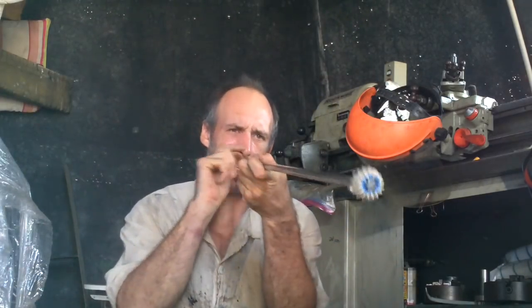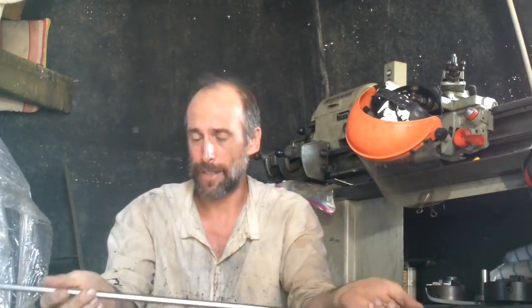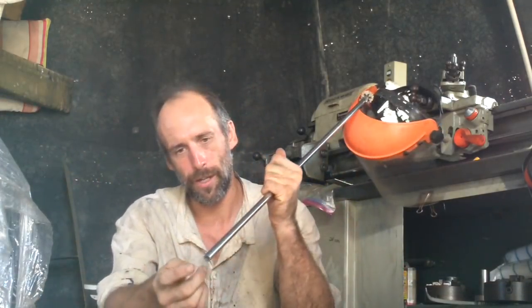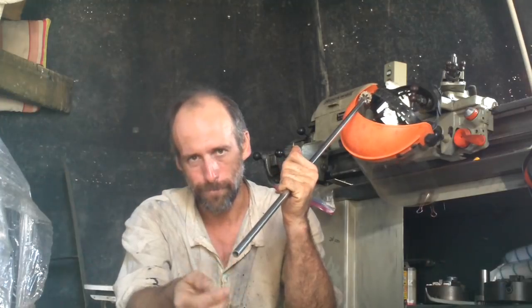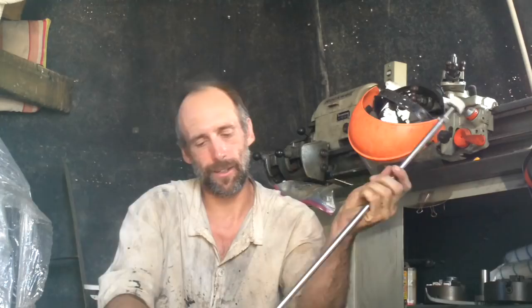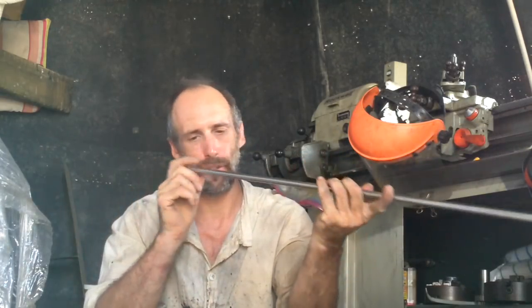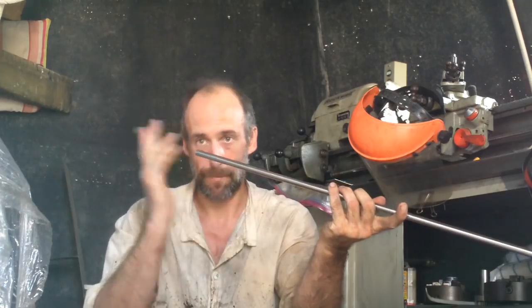Two days ago I went to town to try to buy a steel pipe long enough to be my propeller shaft, but they only had one that was thinner walled — basically no good, it was too weak. So I got back here and I'm gonna figure out what to do to connect enough of these things together to make the propeller shaft.